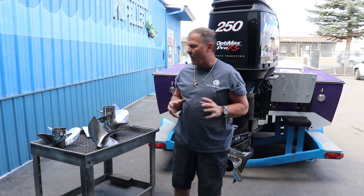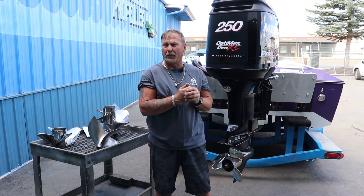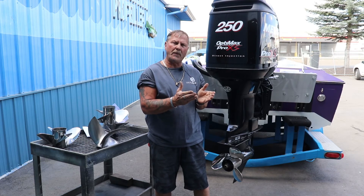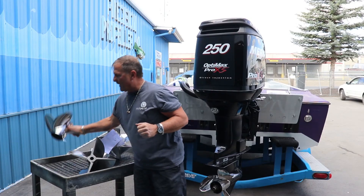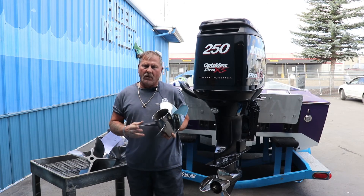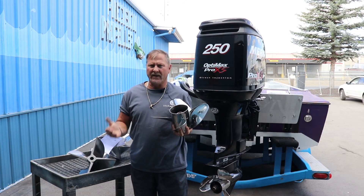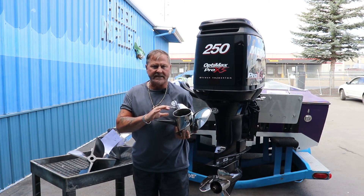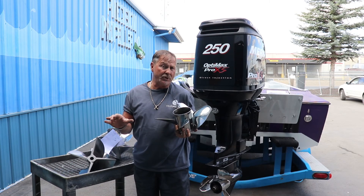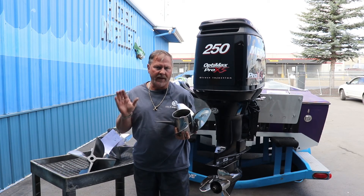We can take a prop you're running and blueprint it to your application. I would prefer to take a new propeller, have you give me some RPM readings, and we can blueprint it from there. You'd run this propeller and give me an RPM reading. We know what pitch and diameter this prop is — we want to know what RPMs your motor is turning it at. If it's not correct, that's when we lab, that's when we blueprint.